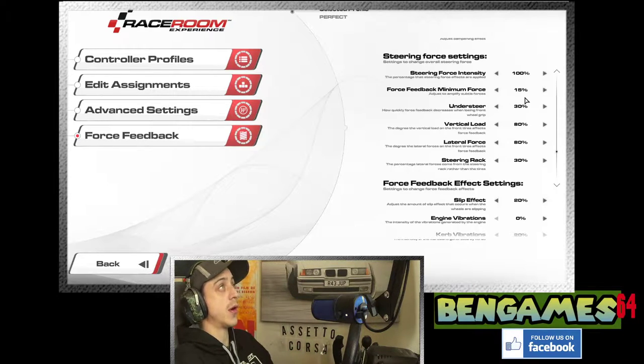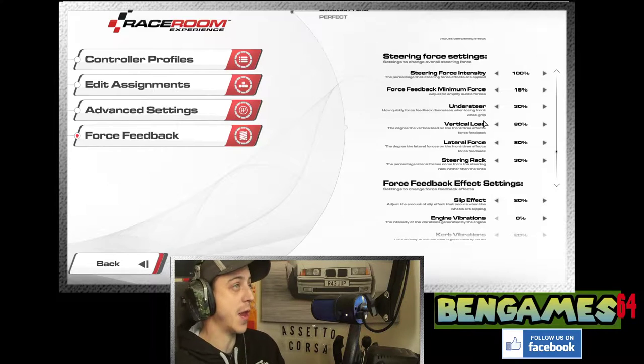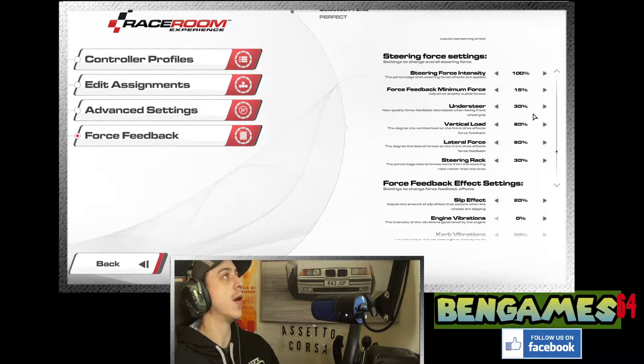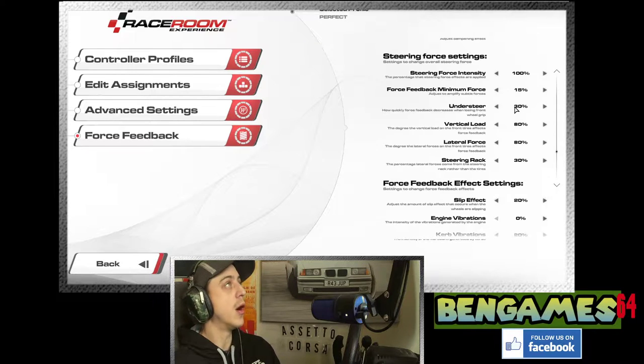Understeer effect: how quickly force feedback decreases when losing front wheel grip. I put that on 30%. I don't really like that effect — if you want more, go up to 50 or 70, but 30 is fine; you can tell when you're understeering. Vertical load I kept at 80%. I messed around with uneven ratios between vertical and lateral force load, but keeping them even made a really nice force feedback. Going up to 100% made it a bit muddy, whereas 80 on both made it absolutely lovely. So vertical load and lateral force both at 80%.